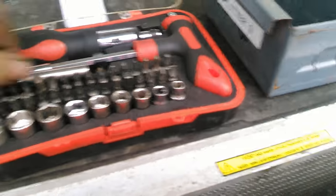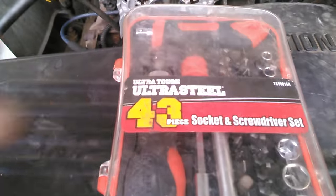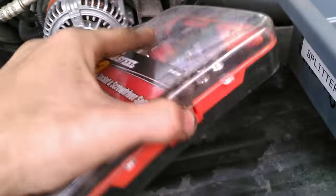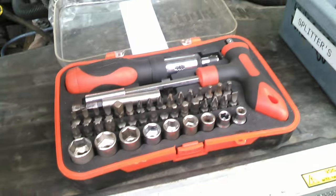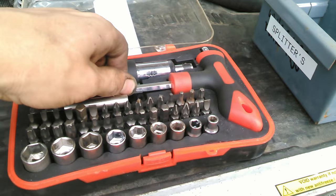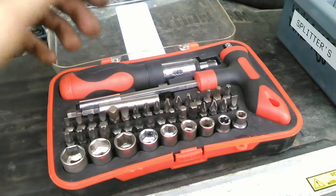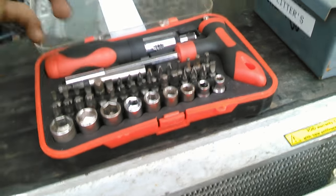This little multi-bit multi-socket tool kit is the Ultra Steel 43-piece from Walmart. It was actually relatively cheap and I use this thing absolutely all the time — it's the first thing I grab when I'm working on small stuff that I just need some bits or sockets for in this truck.